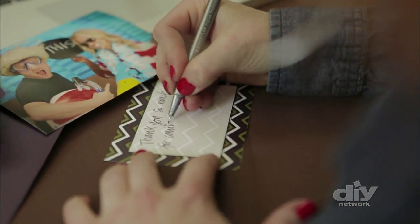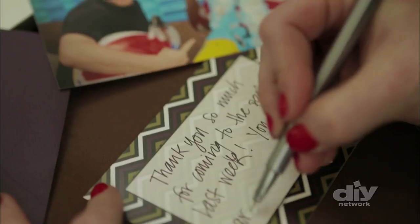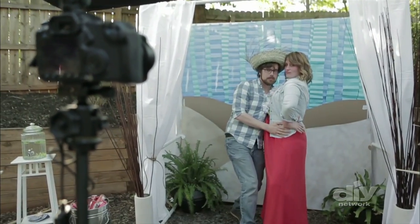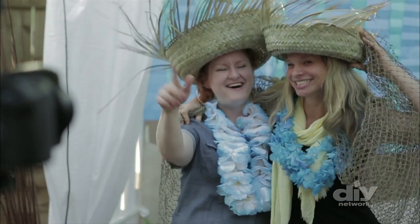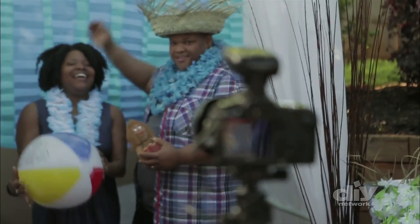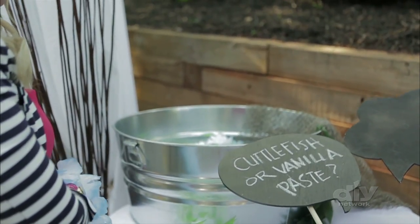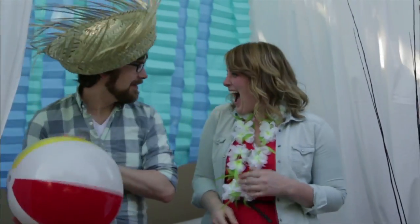The last tip is to consider sending guests prints of the photos as thank you gifts after your event. No matter what your next party theme might be, consider creating a completely original photo booth complete with a stylistic backdrop, handmade props, and anything else that helps create a happy memory for your event.